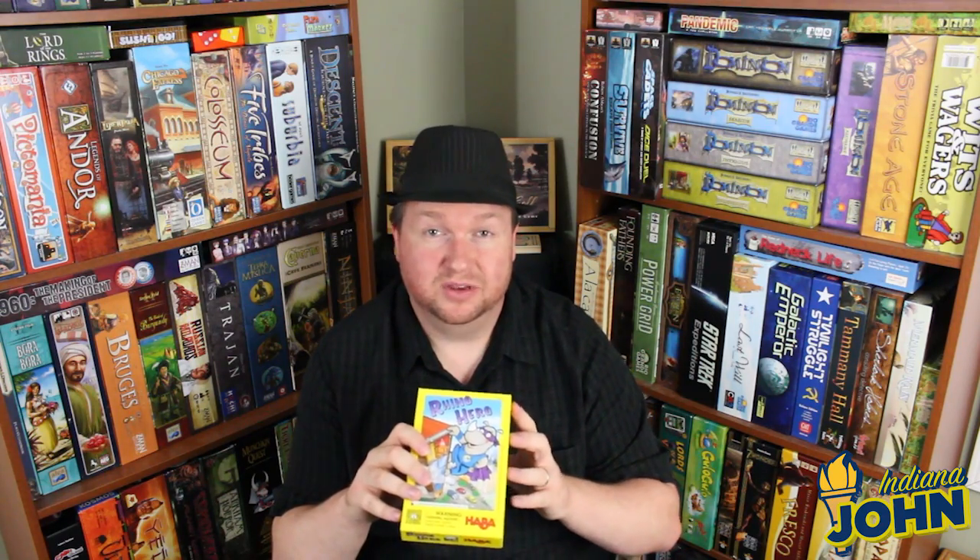One of the cool things about it is that it's a dexterity game that's really not that hard. Because of the way the cards are designed, even with very small fingers and small hands you can get a pretty tall tower going without too much trouble. But if you have people who are really good at dexterity, you can end up with 11, 12, 13 stories — getting the thing 3, 4, or 5 feet off the table before it collapses. I picked this up for $12.95 at my local game store and it's absolutely worth it because you can play it with kids and adults with equal fun.